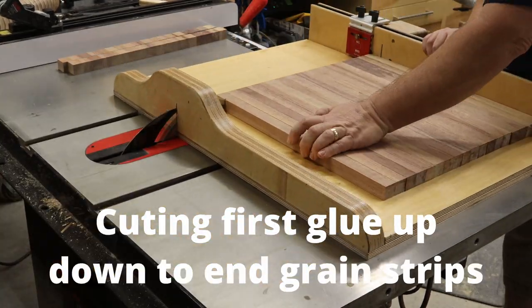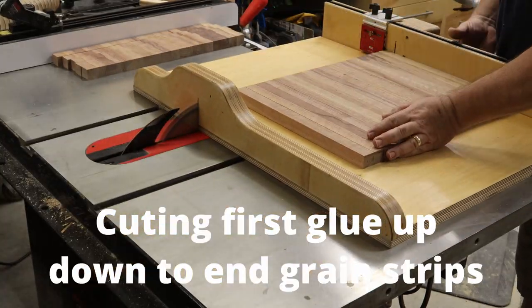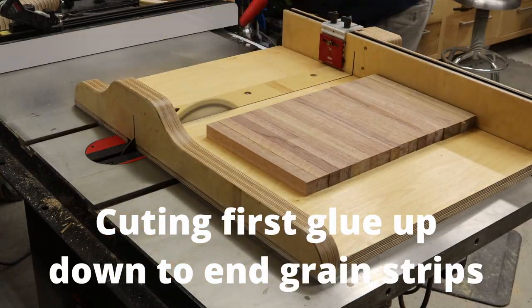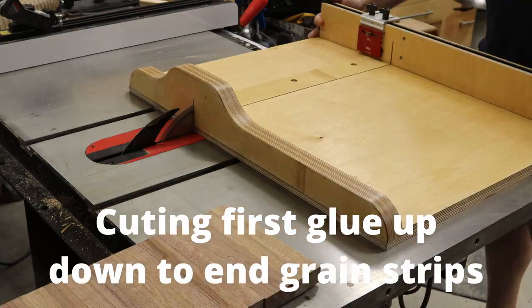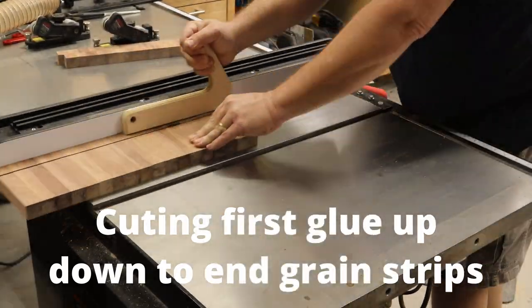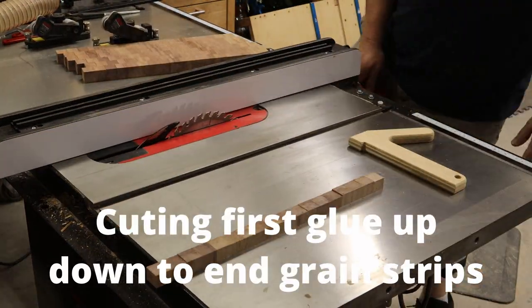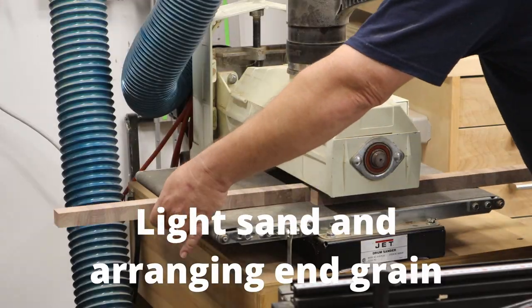Now that the panel is flattened, it comes back to the table saw where I'm cutting it down into strips that will be used in the next glue-up. I started with my crosscut sled, and then as it gets smaller I transition over to just using the table saw fence, now that everything is squared up.